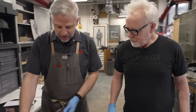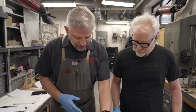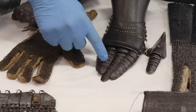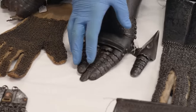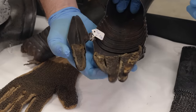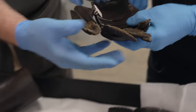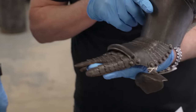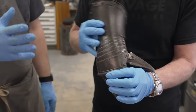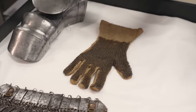As you'll recall from last time, from there things developed like fingers. I've got this French one here, which shows a good example of the fingers and all the articulated lames that are riveted down to pieces of leather to give your fingers that kind of flexibility. When you have pieces like this, you often don't have the lining remaining — and that's what I've got here. This gauntlet's a bit tattered.